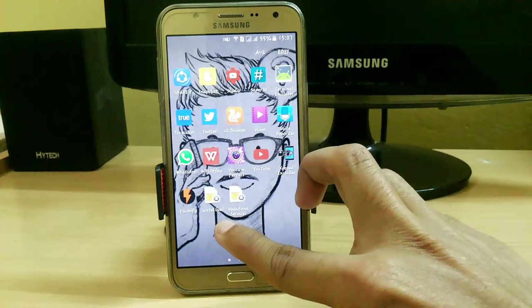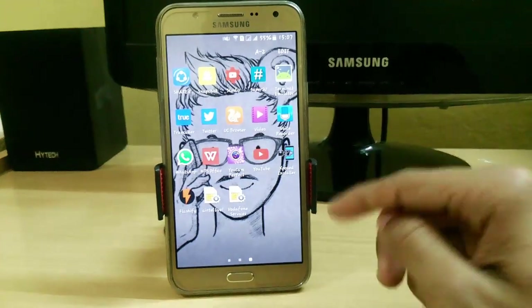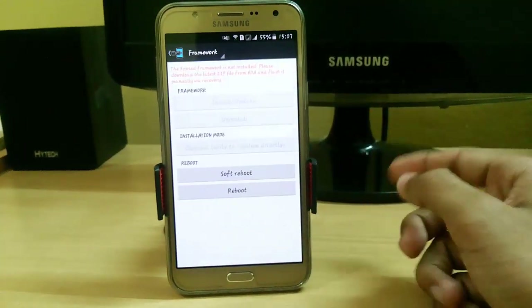After that, install these two APKs and copy the ZIP file to either your internal or external SD card. Now let's check whether my Xposed installer has been installed or not — you can see the latest version is not yet installed.